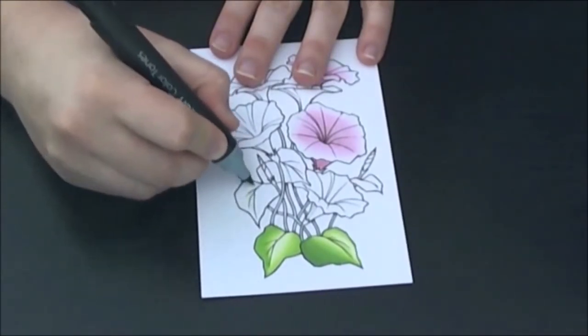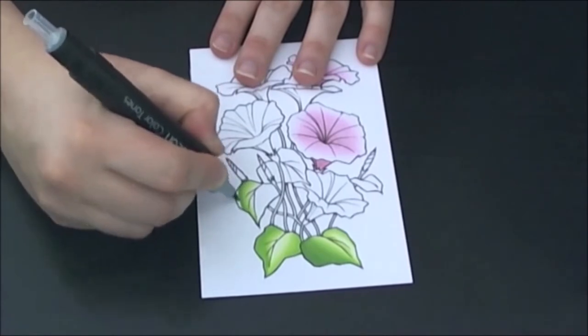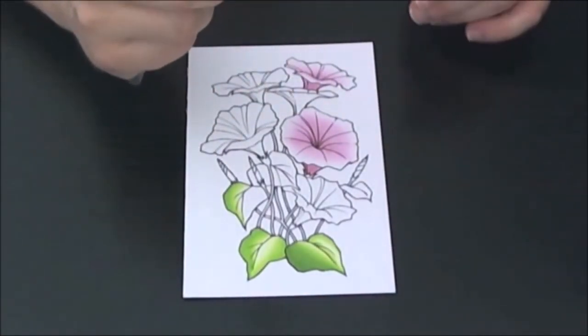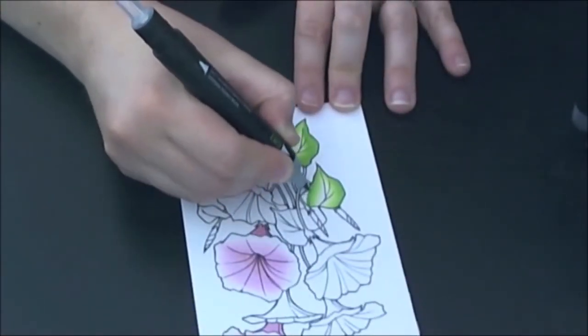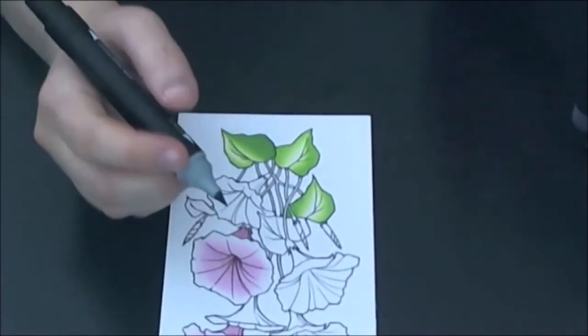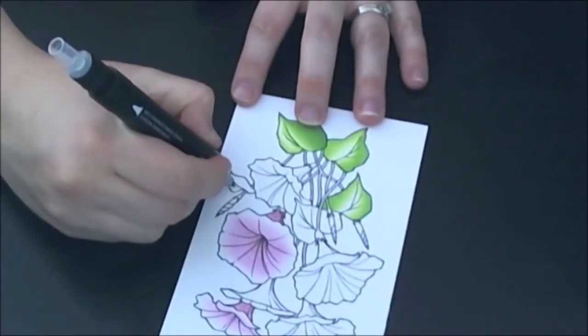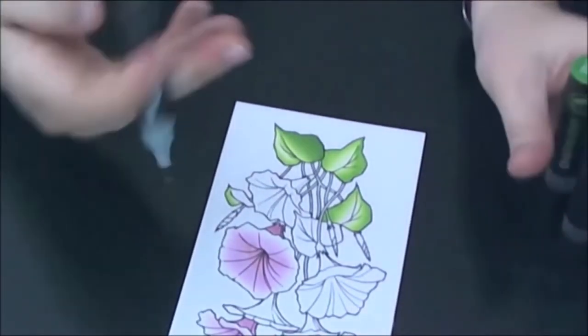Here I go back to the green after the new nib has been placed in. I fused for about 5 seconds for each color to allow for this color gradation. So it was again GR2 as the base, then GR3 for 5 seconds, then the colorless top for another 5 seconds.